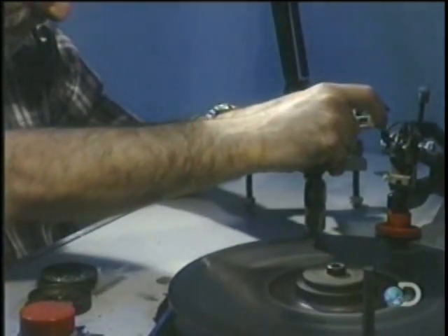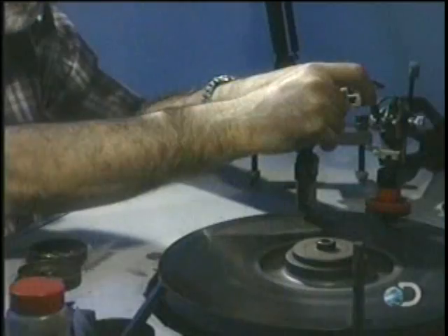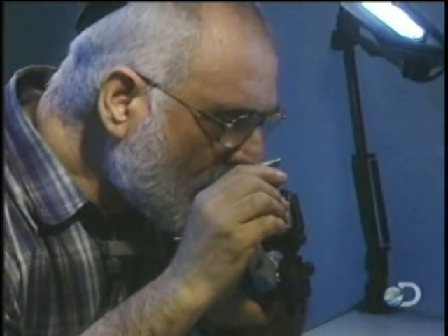First, he removes any marks that were left by the saw. Then, to give the stone its brilliance, he forms facets — a particular pattern of tiny flat sides of various shapes.